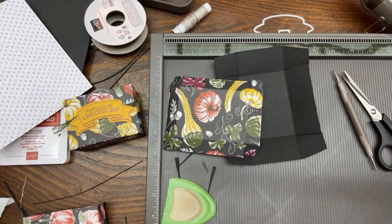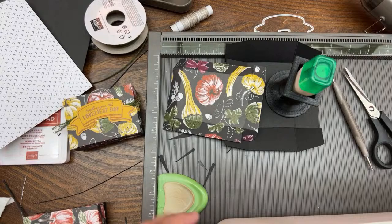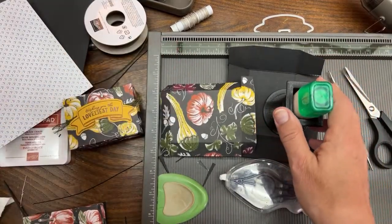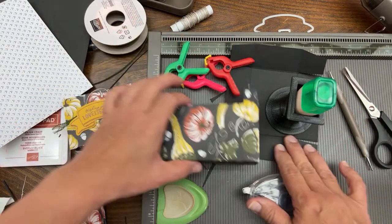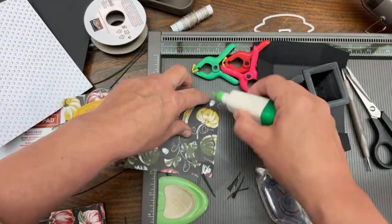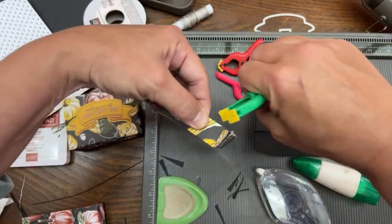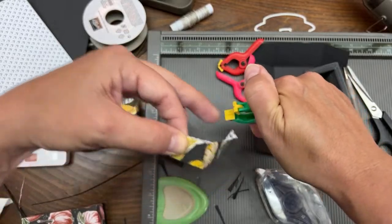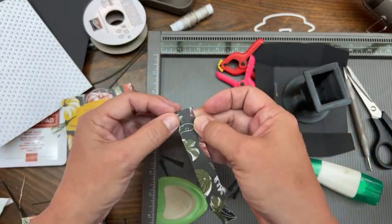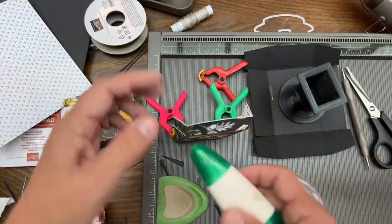Let me grab my adhesives. I've got some Fast Fuse. I'll show you my little clothespin trick - I got these from Harbor Freight, only about 99 cents; someone said you can get them at the Dollar Tree as well. Put glue on a couple of your flaps, fold it over, and then put your little clip there while it dries. You don't even need to miter the edges on both sides when it's such a small flap - mitering one side is fine.